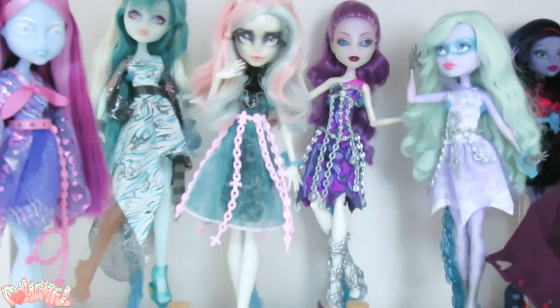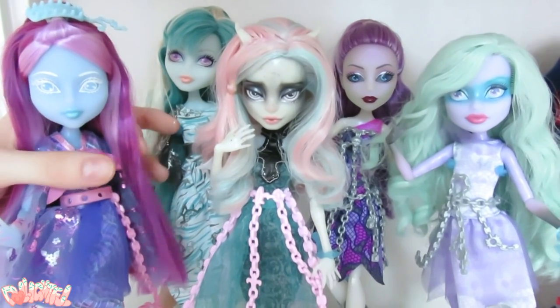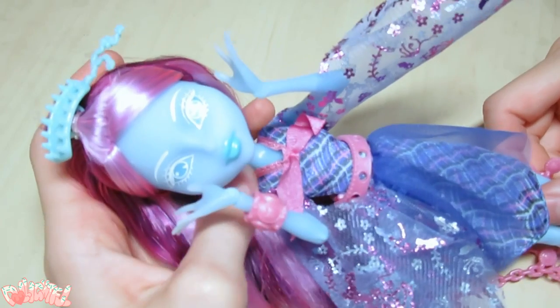Hi! Welcome to Delightful! I've mentioned previously in Rochelle's face-up video how much I love the Haunted line. Today, I thought I would give Kiyomi a new face.